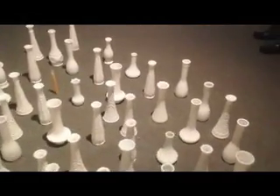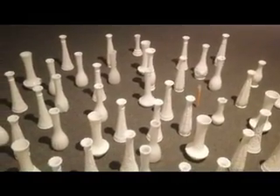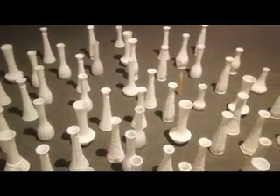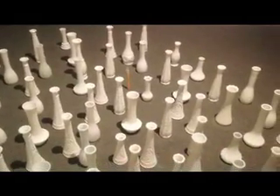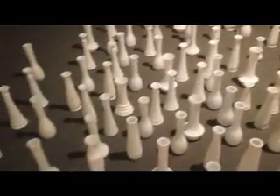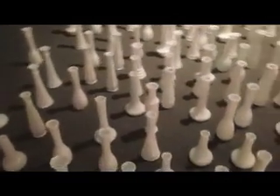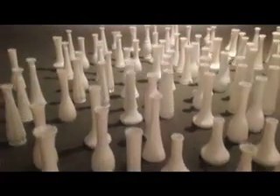Somehow I think the formation of these vases for me represents my mother. I put them in the studio and then I also realized that they became kind of a community, like a school of fish, or the crowd in a Greek chorus or a Shakespeare play — I mean the chorus.